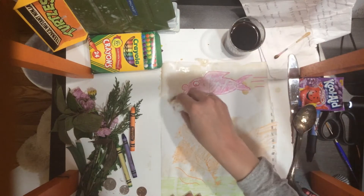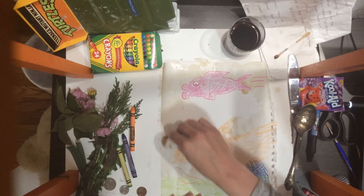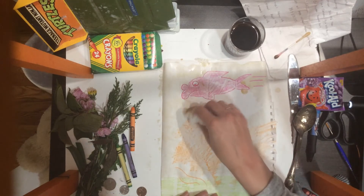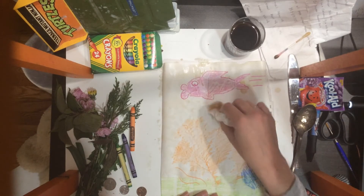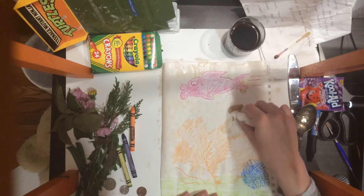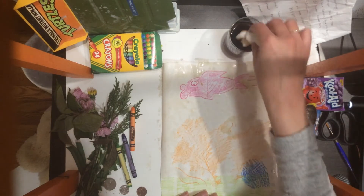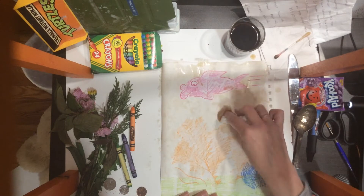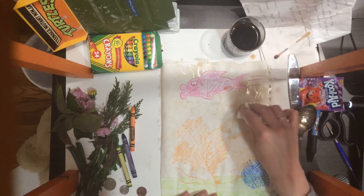You can also color the background with markers, color around your rubbings, and add water to the markers. That will create a watercolor of your own.